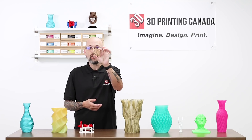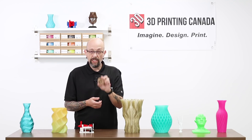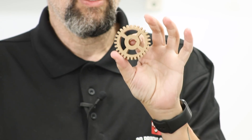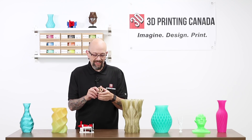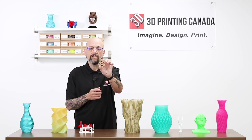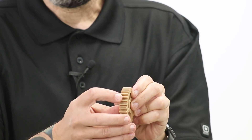This is a gear — it's pretty cool. This is printed in wood PLA; not actually positive if this is the Neat PLA or the standard wood fill PLA, but it's nice. You can see how smooth that is — you really don't see any layer lines at all in these.